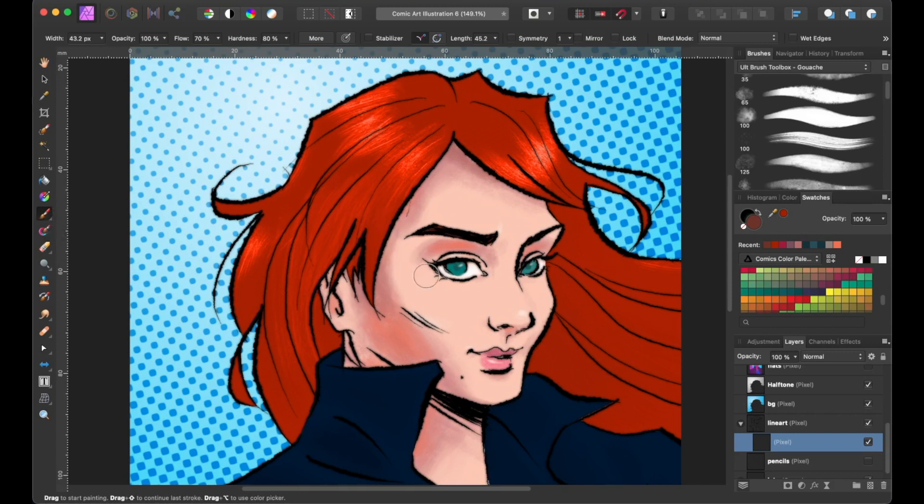Now with the clipped layer selected, let's choose a color that you want to paint. Since I've already have my color chosen, I will just use the brush tool to paint over the line art. Here I'm using 100% of the opacity, and you may adjust it accordingly if you want to create a softer blend or transitional effect. Now if we turn off the clipping layer, you can see the original line art in black, and that's pretty much how you would color line art using the clipping technique.